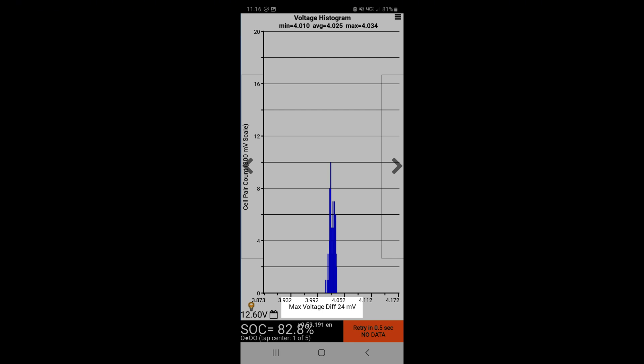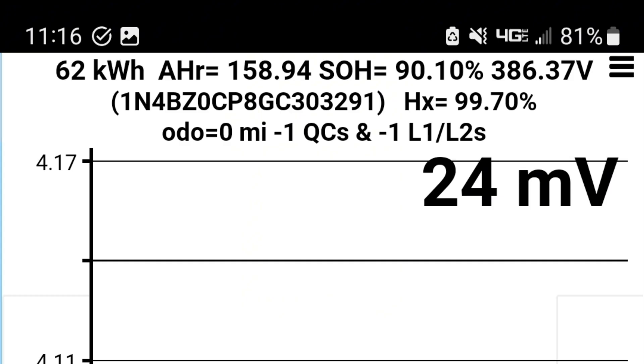This last screenshot is the important one. At the top you can see the state of health is 90.1% — if you remember, the pack in the car currently is in the 60s. Also, the HX, which is the ability of the battery to charge and discharge energy, is at 99.7%; the bad battery in the car was in the 40s. The line with the odometer, quick charge, and level one and level two data isn't really relevant since this battery isn't currently hooked up to an ECU or VCU. I do know the odometer from my receipt from LKQ.